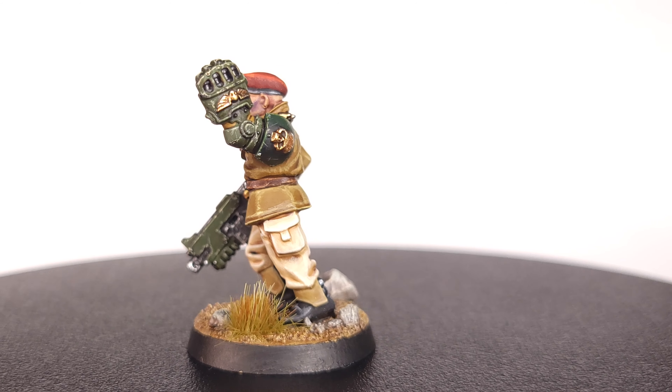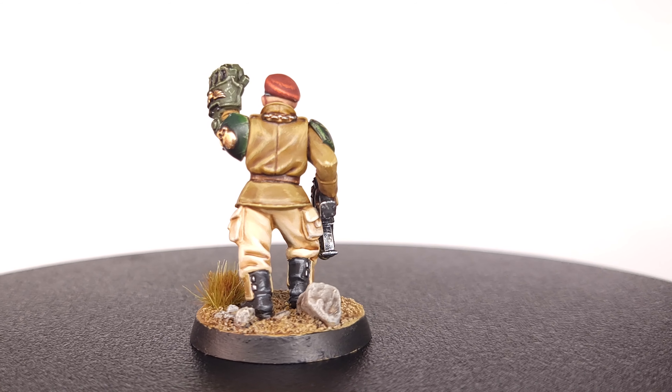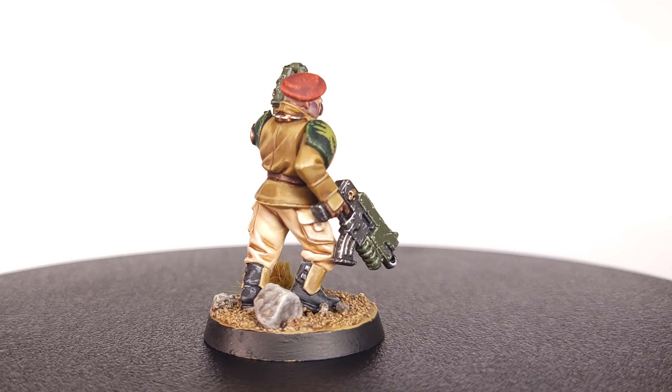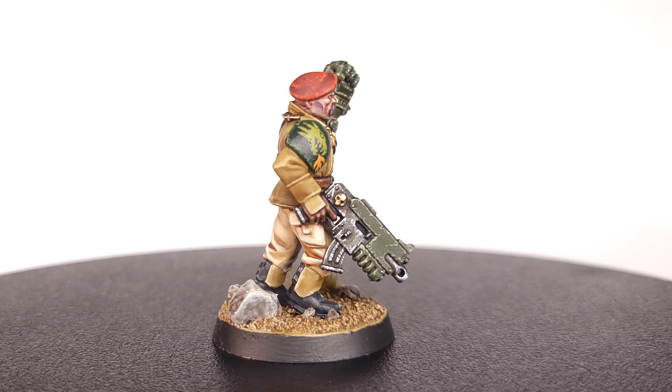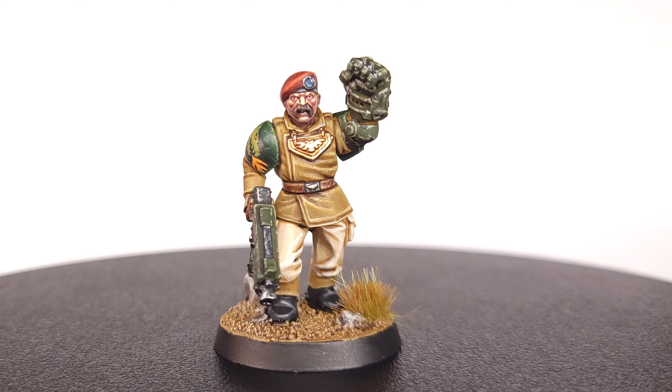I didn't go crazy with this guy. I didn't use any insane blending techniques. I kept things pretty simple, and yet I think the result speaks for itself. This is something that anyone can achieve as long as you master the fundamentals, and helping you master the fundamentals is the ultimate goal of this channel. Thank you all for making it to the end of the video. This was my first full painting tutorial, so please let me know how I did down in the comments, and let me know if you have any suggestions for what I should do next time. If you liked this video, please like and subscribe so you don't miss an episode. Until next time, I'll see you on the tabletop.